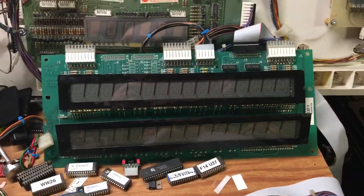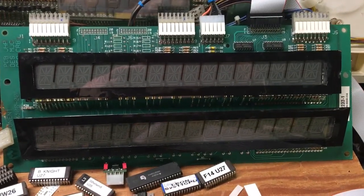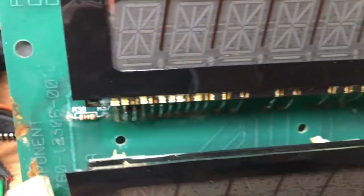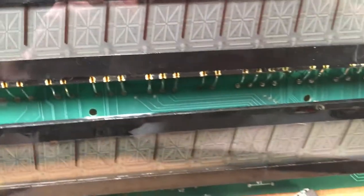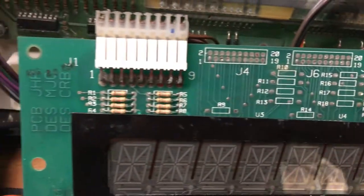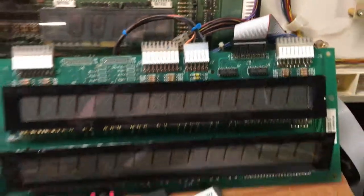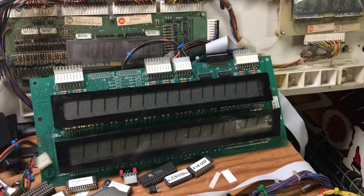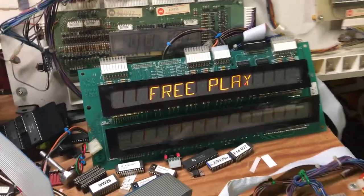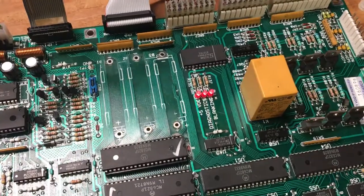Let's fire it up. A display was also sent along with the board, and it has quite a bit of corrosion on it as well. This display kind of works, but I don't think it's worth salvaging because the back of the board looks pretty bad. Let's fire it up — and it fired up normally.